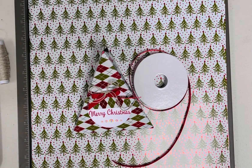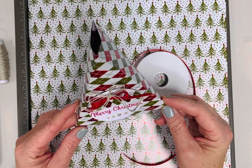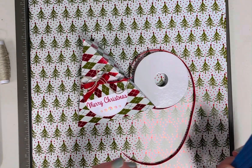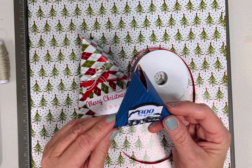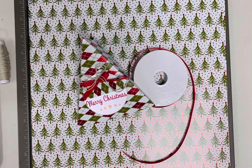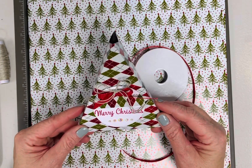Hi everyone, it's Darla from Scrap Happens Here with Tuesday's Tip. Today I want to show you a fun little treat box and different sizes that you can make. About a month ago I made some Halloween treat boxes using the Them Bones designer paper and made this cute little treat holder. I've had a lot of requests on how to do it.